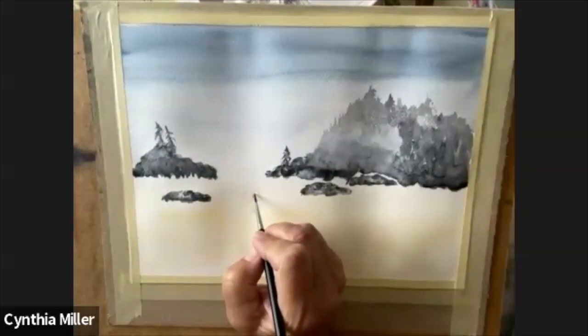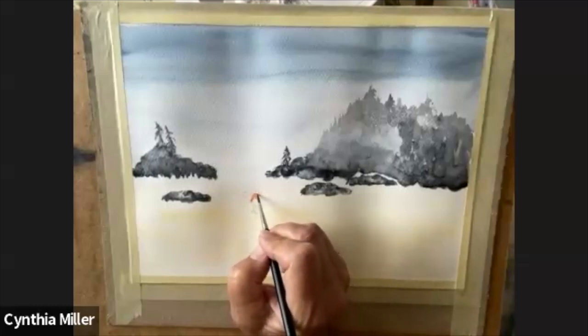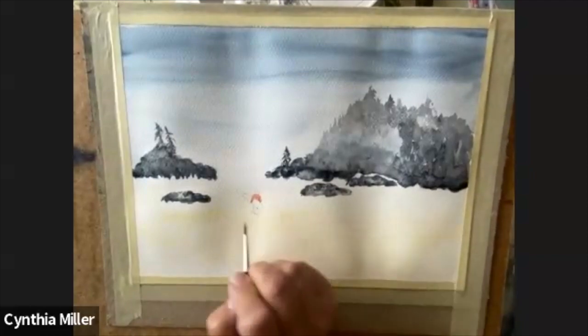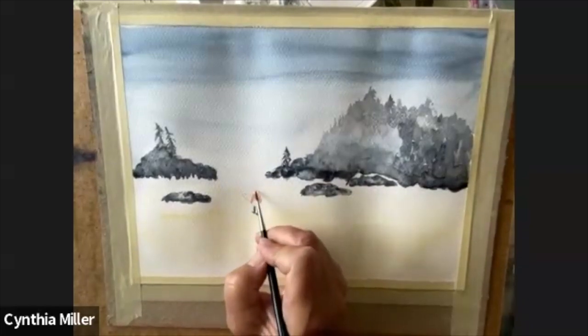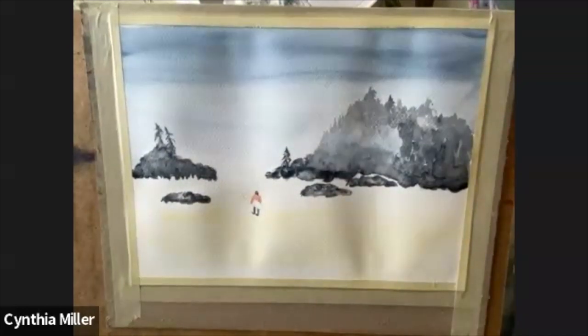I've added the rocks in there, the rest of the stone, and I have chosen a rather bright colour for the shirt of the surfer — I want them to stand out. A little bit of black for the legs and blue for the board, as well as the black on the cap. A lot of times they wear wetsuits or dry suits, just depending on the temperature. But they do this year round — it's really quite amazing to see them all go out. Sometimes there's dozens of them out there at a time. Just let that dry and we'll add the blue to the board when that's dry.